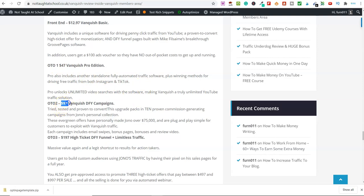OTO number two is $97 — Done For You Campaigns. You get 10 proven commission-generating campaigns, all evergreen offers that have made John over $75,000. They're all plug and play. Each campaign includes email swipes, bonus pages, bonuses, and a review video. So that's pretty good — it's all been done for you. You get 10 different affiliate products with everything done for you, including the email swipes, bonus pages, the actual bonuses, and a review video. Done For You Campaigns for $97.